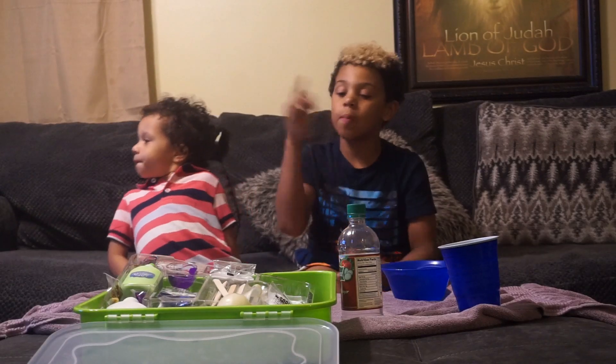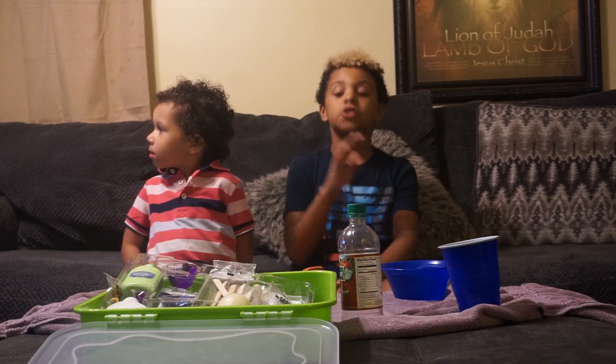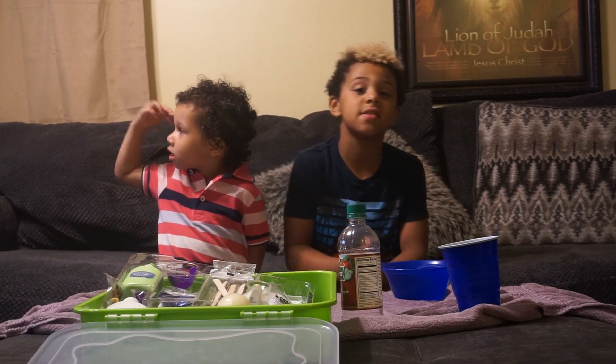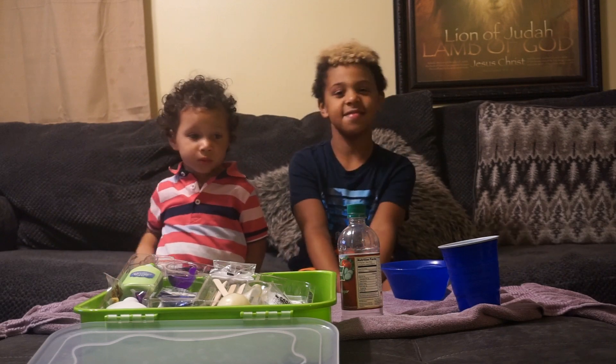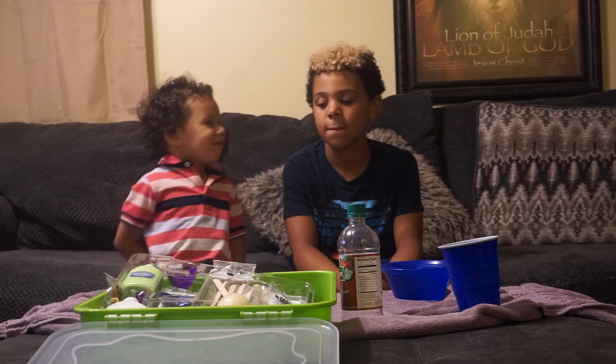Alright guys, we're back and we got all the ingredients here, and our mom is gonna be telling us the instructions step by step. Alright, step one: measure out a hundred milliliters of warm water and pour it into the plastic cup you have.